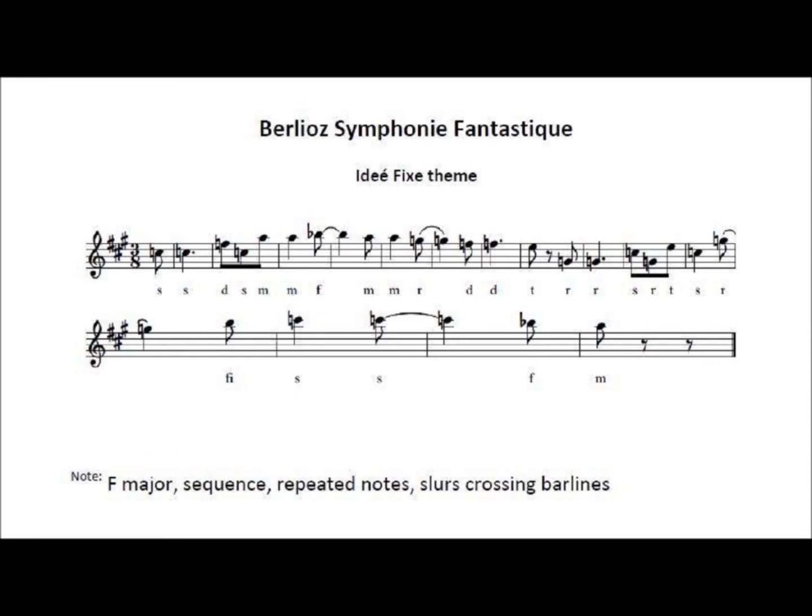So-so, do-so-me. Me, me, fa, me, me, re, do, do, ti, re, re, so, re, ti, so, re, fi, so, so, fa, me.